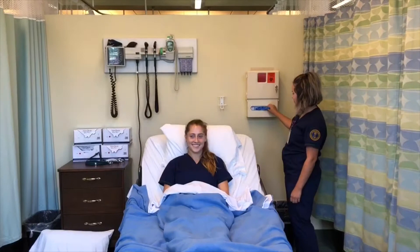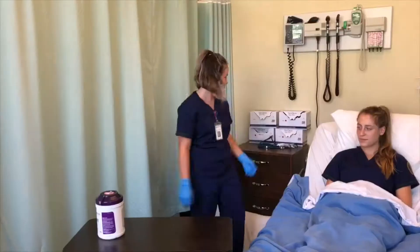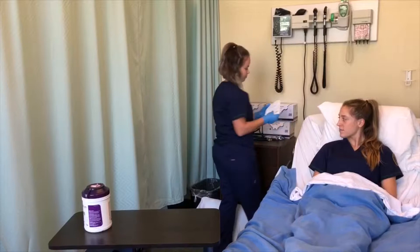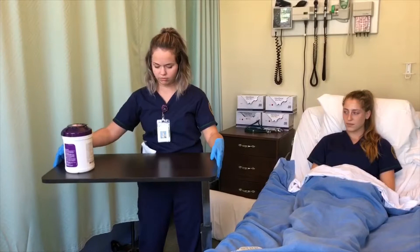Before she performs sterile technique, she's going to put on some regular gloves just to get ready. Before going to her table, she's going to gather more than one sterile glove package, just in case she makes a mistake. She has also gathered all her supplies needed for the Foley catheter, and now she is going to lift the table to an appropriate height and wipe it off with the sanitizing cloth.